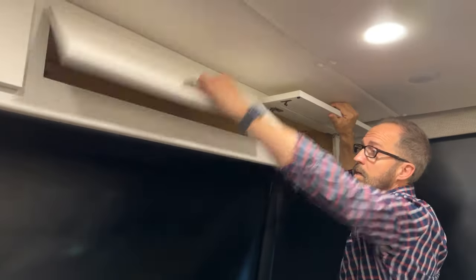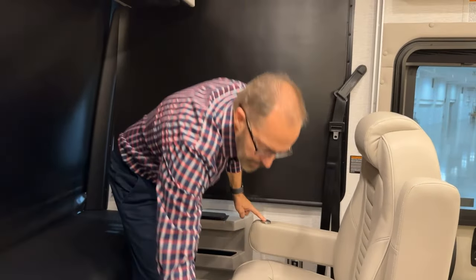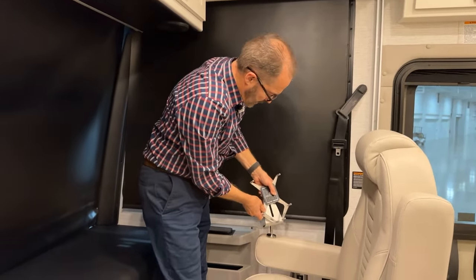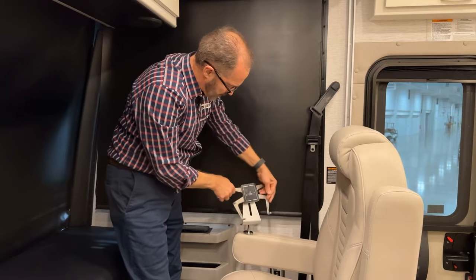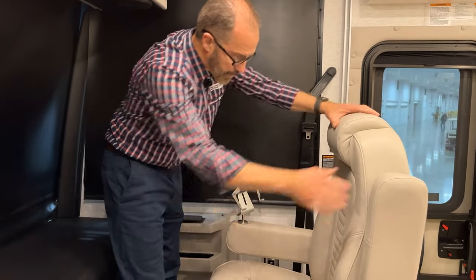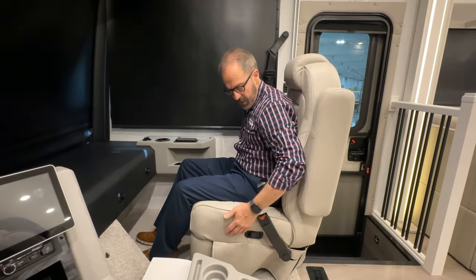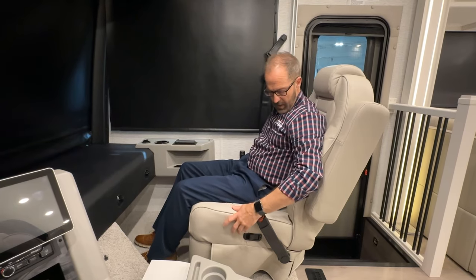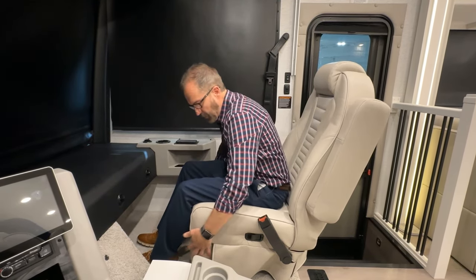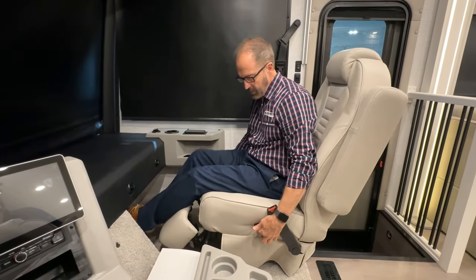There are three compartments in the overhead. The seat has a special insert where you can place your iPad or phone, and you can adjust and rotate it. Both can be moved up and down. On the right-hand side is a lever for the seat back angle. There's also a foot rest — pull the switch back to extend the foot rest.